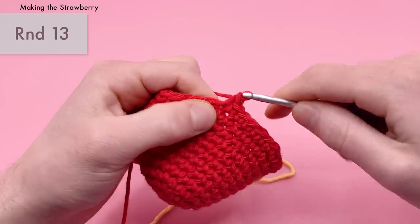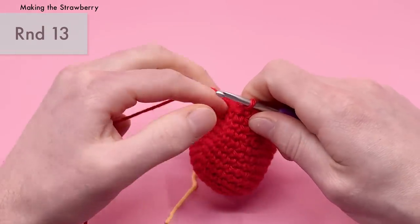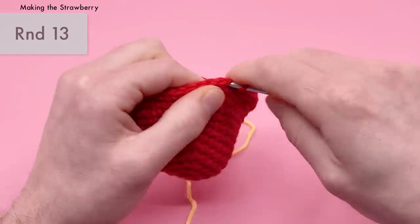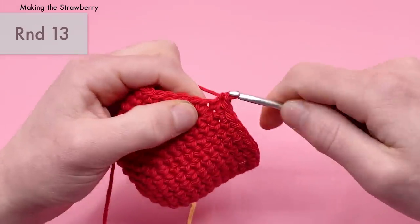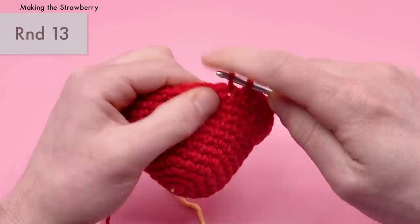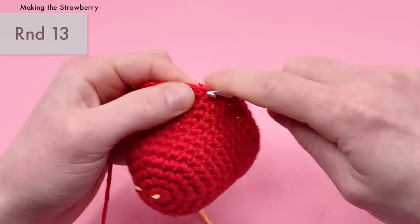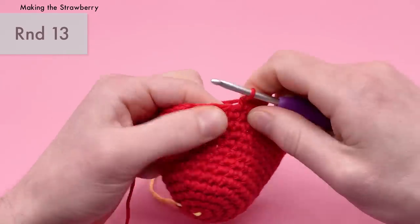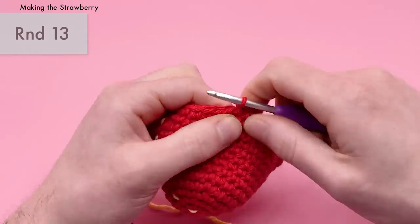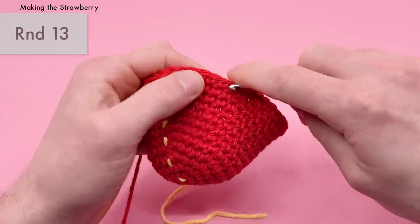Quick announcement: I'm doing a secret giveaway! If you're listening to this part of the pattern, like the video, subscribe to the channel, and comment below with a watermelon emoji. I'll choose one person a week or two after this pattern is released and reply to their comment with an email address to reach out. The winner gets a free one-month membership to the Club Crochet website, which includes access to all patterns on the site.